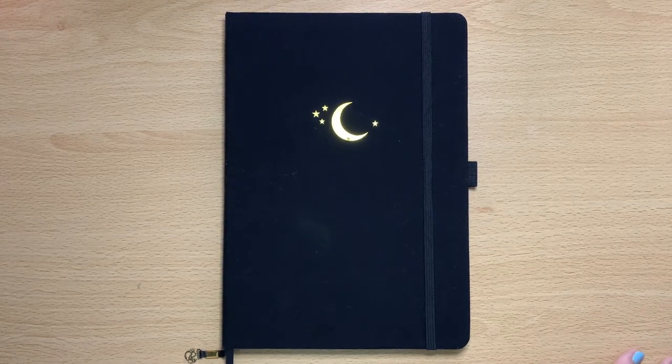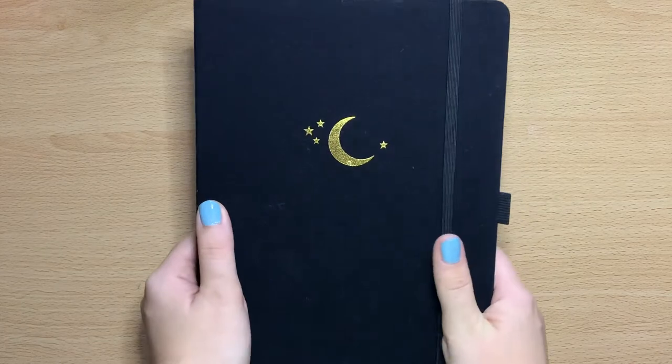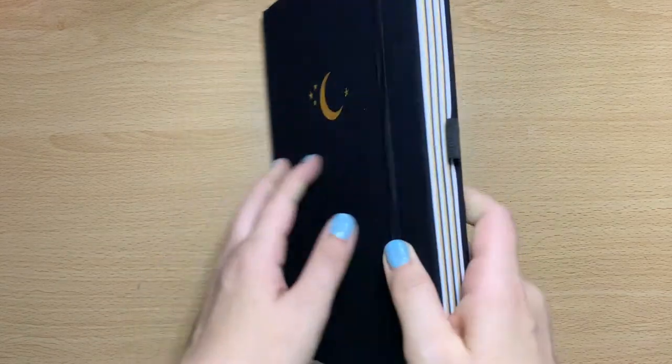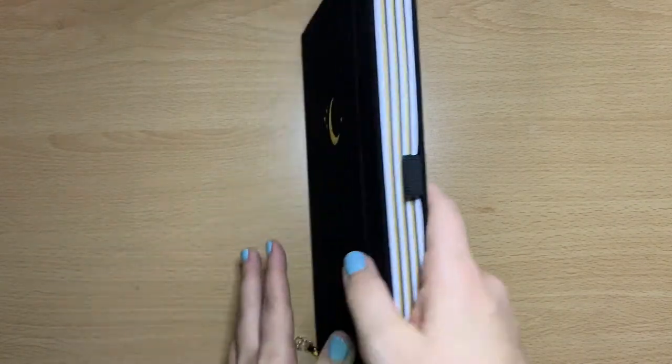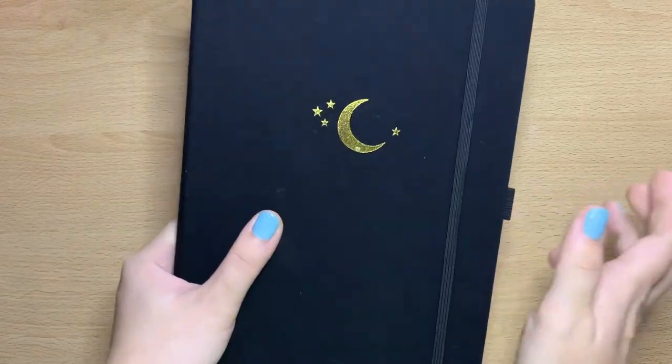Hi everyone, welcome back to my channel. Today I'm going to be showing you my bullet journal for 2020. I'll be using an Archer and Olive journal, this is the B5 size and it's the Neapolitan colors with all different colors. These journals are incredible, I absolutely love Archer and Olive — this was kindly gifted to me by them.